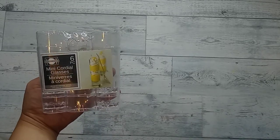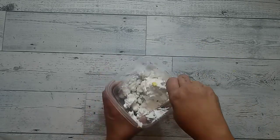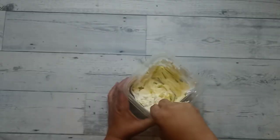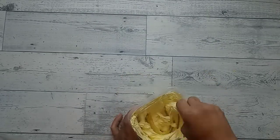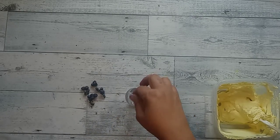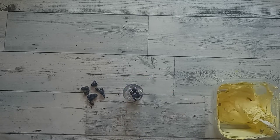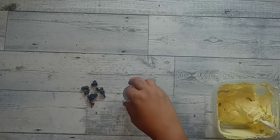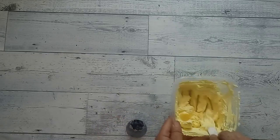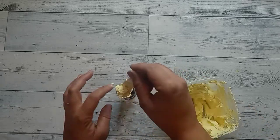I picked up these cups from Dollar Tree and I wanted to make a little lemon parfait. I didn't notice until I got them that the cover already had a lemon parfait on it — so I was like, oh perfect, it's meant to be. I'm grabbing the spackle and mixing in some Sunny Day paint. We're going to start off with our first layer, which is going to be our blueberries. Then we grab the yellow frosting and put it in as our second layer.